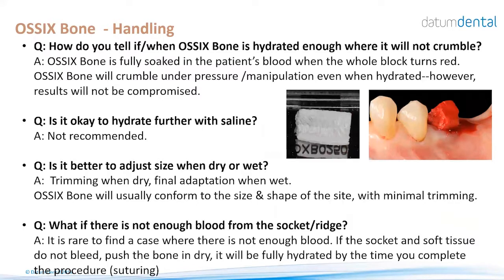Regarding OSIX Bone handling: OSIX Bone should be hydrated with blood — this is different from the other two devices that are hydrated in saline. Do not hydrate with saline as it will not be hydrated with blood. For a socket preservation, hold it at the entrance of the socket, let it soak in the blood; once it's completely red, push it in gently and finish the procedure. For size adjustment, cut it dry to approximately the size needed, then soak with blood and pay attention to expansion. In most cases no trimming is needed as the material will adapt and adhere to the walls of the defect.